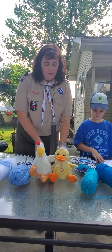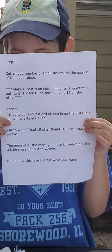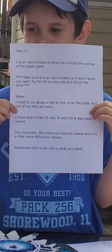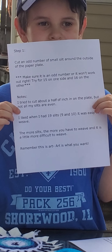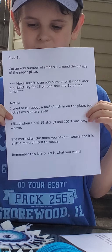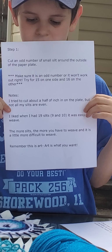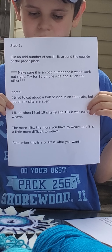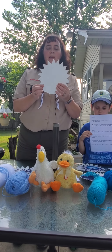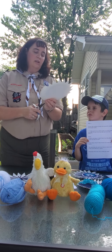Okay so the first step: you need to cut out an odd number of small slits around the outside of the paper plate. Make sure there's an odd number or it won't work out right. Try for 15 on one side or 16 on the other. I found some interesting hints this week — I tried to cut about a half inch on each plate. I liked it when I did 19 slits, 9 and 10. The more slits you have, the more you have to weave and it becomes a little more difficult. Remember this is a work of art and art is what you make it. So for step one, we have our paper plate and we're going to keep making these triangles.